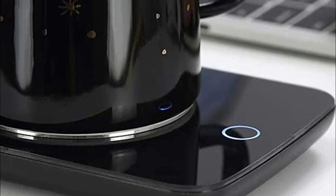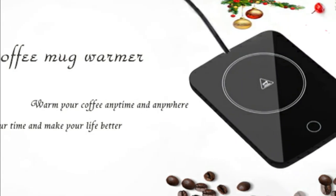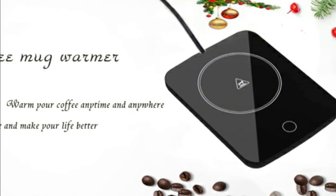This coffee warmer is made from high-tech materials, making it heat resistant and fire resistant. This coffee warmer plate is a great choice for keeping your body warm all day — a great helper to create a better life.